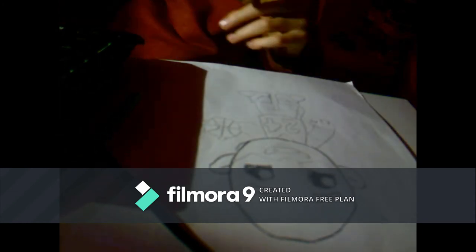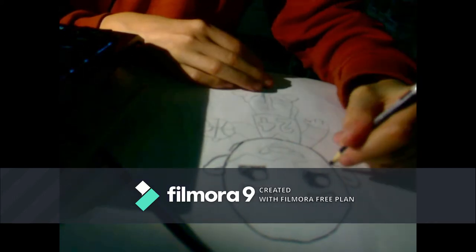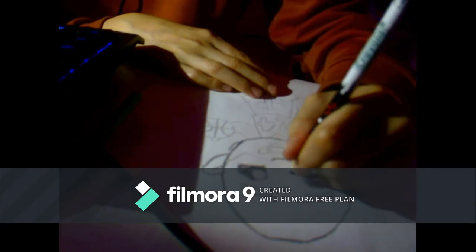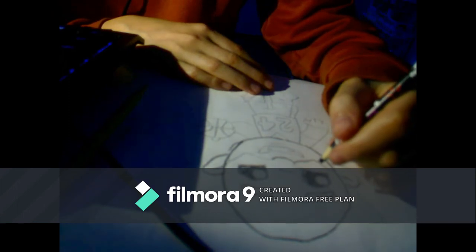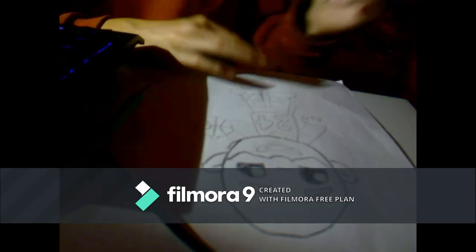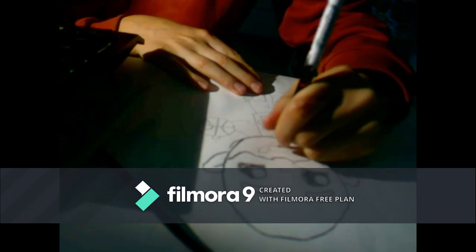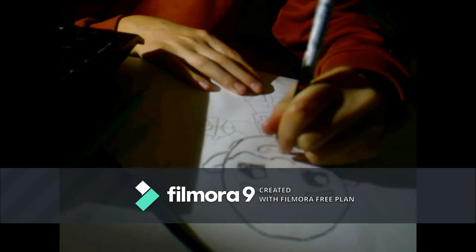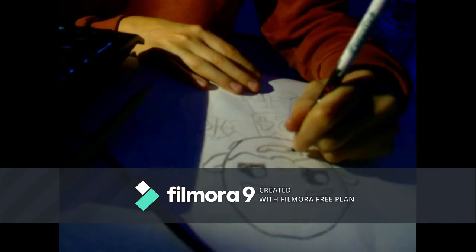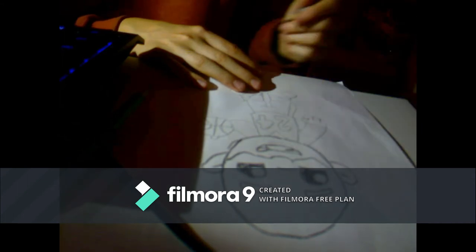Now let's move on to the beard. Do kind of a quarter up, go up, down. Do a half circle with his nose and then go up a little bit and do a little curved line. Then we'll just continue his beard to his face. Should get something like that. Now let's do his lips. For the teeth, you want to go out, in, out, and do the same for the other side — out, in. And you should get something like that.